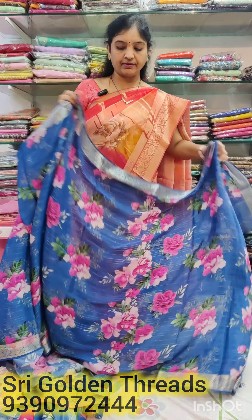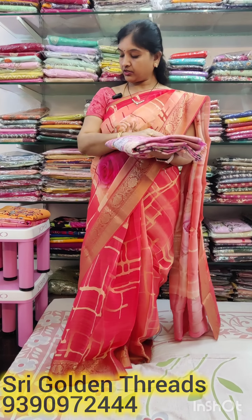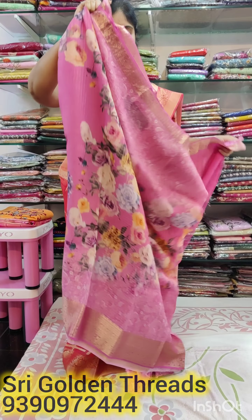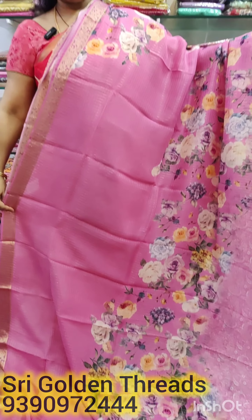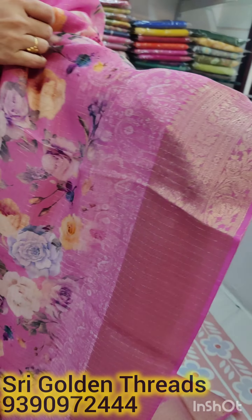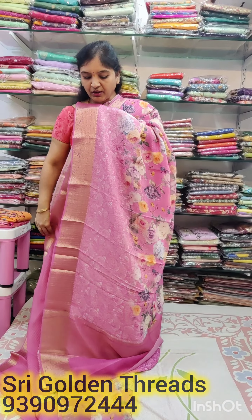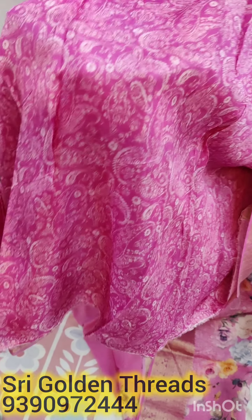The next one is a soft organza — a nice baby pink. This is a digital print with a big brush and small print — a very elegant color. The boundary is 5 inches at the bottom, and the width is only 1.5 inch. The blouse has a nice design in the dola silk blouse — mango shape. This blouse is a very nice blouse.